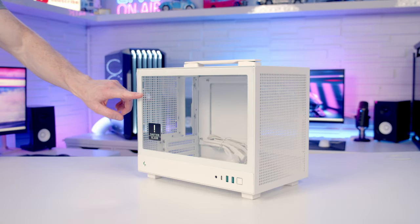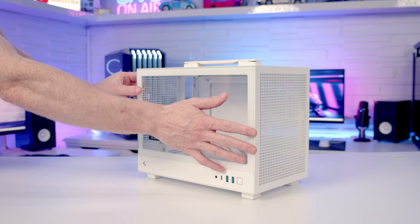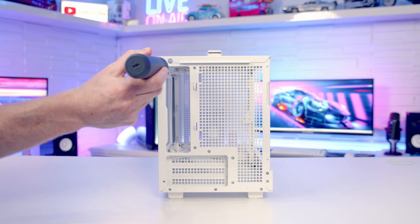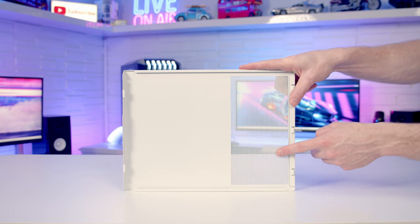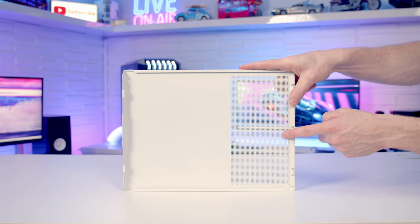To remove our case's tempered glass panel there are two screws at the back we need to remove, and once the screws have been removed we can slide the panel backwards, lift it out and away. To remove our other side panel there are also two small screws at the back, then we can pull the panel backwards. At the back of that panel you'll notice a large perforated area which is for your power supply's intake fan.